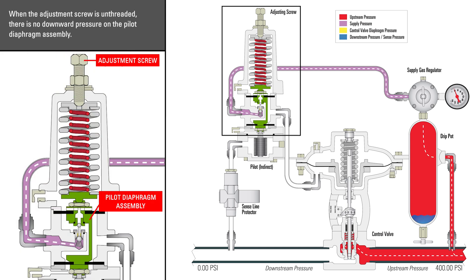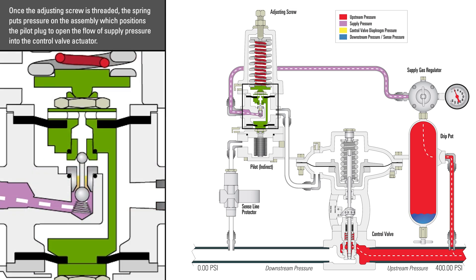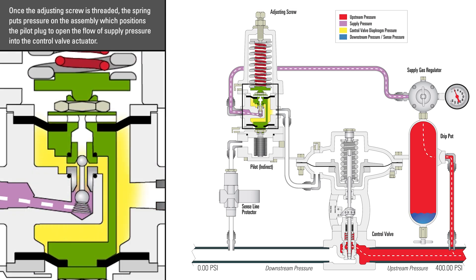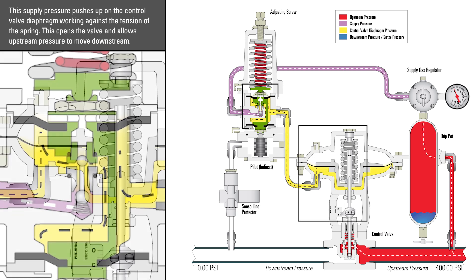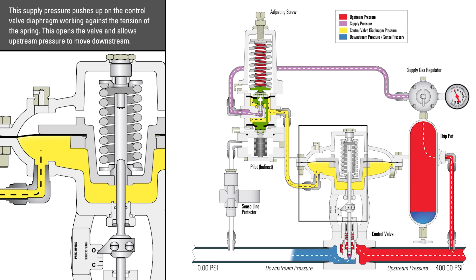When the adjustment screw is unthreaded, there is no downward pressure on the pilot diaphragm assembly. Once the adjusting screw is threaded, the spring puts pressure on the assembly, which positions the pilot plug to open the flow of supply pressure into the control valve actuator. This supply pressure pushes up on the control valve diaphragm, working against the tension of the spring. This opens the valve and allows upstream pressure to move downstream.